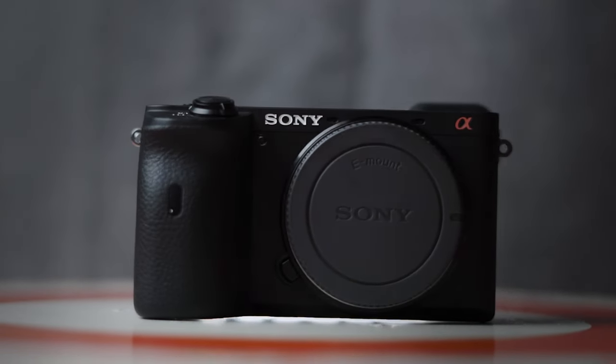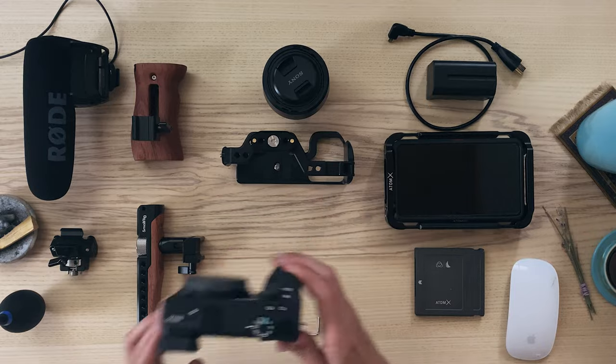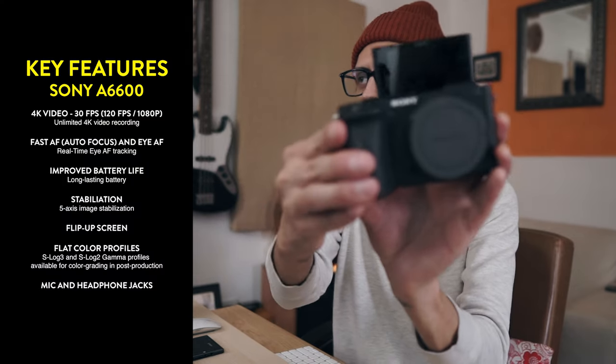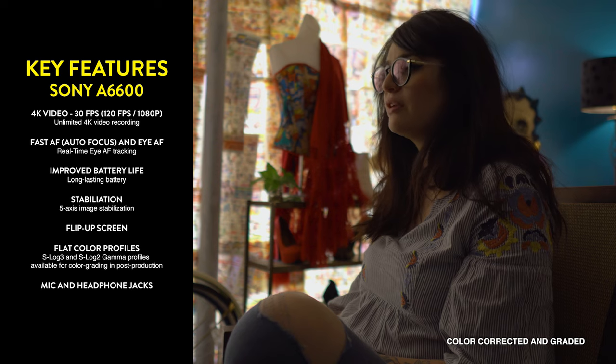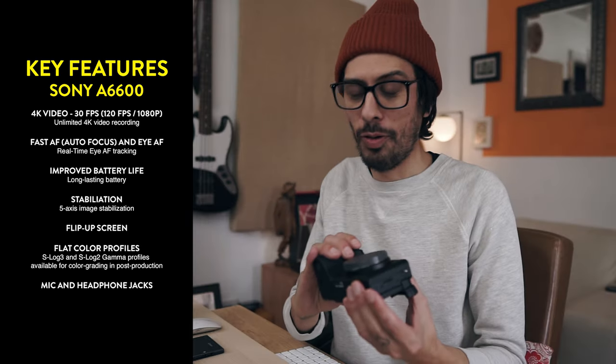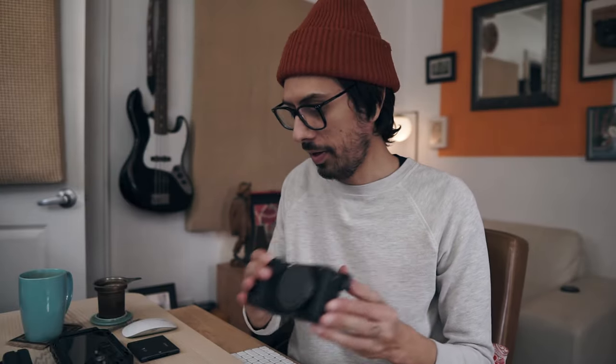This is the Sony a6600, an upgrade from my very first mirrorless camera, which was the Sony a6000, and it was a wonderful upgrade indeed. It also shoots 4K up to 30 frames per second, which is amazing for video. It's also a great photography camera. In terms of mirrorless crop sensor cameras, I really do think that this is one of the best out there.